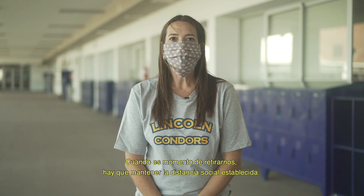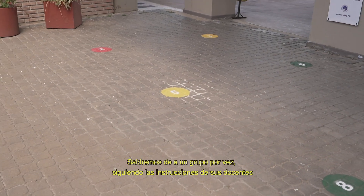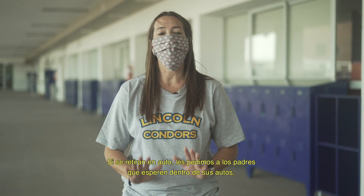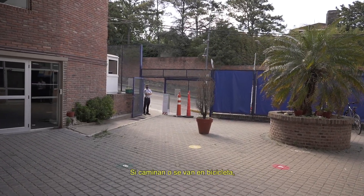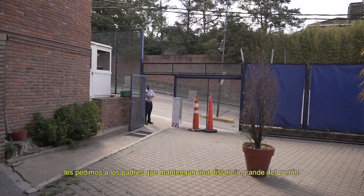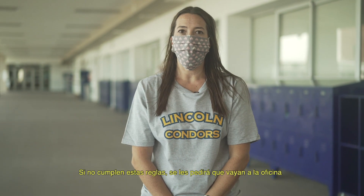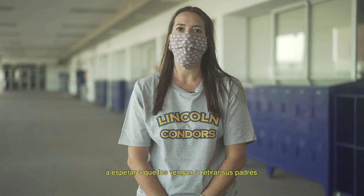When it is time to leave, you must make sure to keep that good social distance. We will go out one group at a time and you'll follow your teacher's instructions. If you are leaving in a car, we ask that your parents wait in the car and that you will come to them and enter the car. If you are walking or biking home, we ask that your parents keep a big distance from the gate. Remember, it is really important that we follow all of these rules to keep us safe. If you are not following the rules, you will be asked to go immediately to the office and your parents will be called to come pick you up.